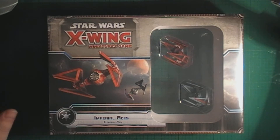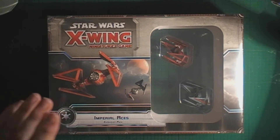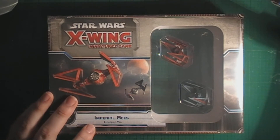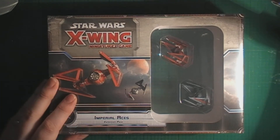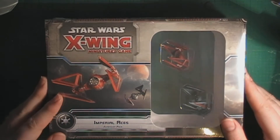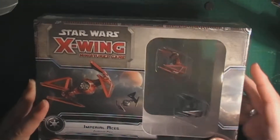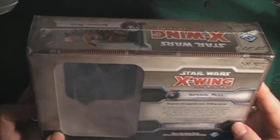Hi there Wargamers! It's Dan, DeathbringerKane here, bringing you yet another unboxing from the X-Wing series. This time it's the Imperial Aces expansion pack. I've been looking forward to this one because I'm quite fond of my Imperial ships. Let's get a quick look at the packaging — really nice view of the ships.